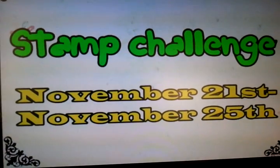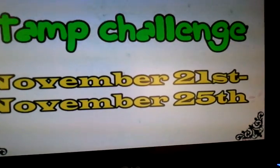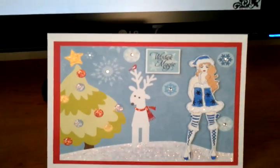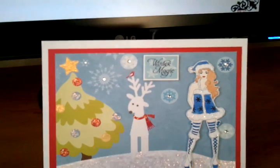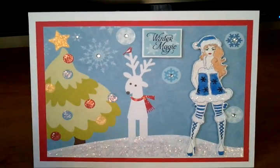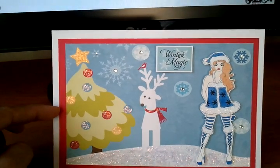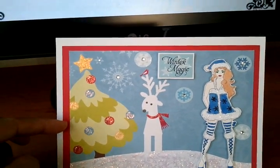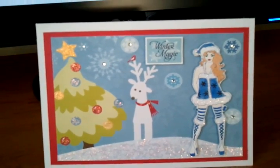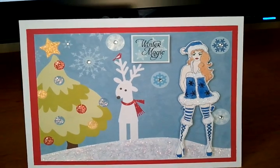This is my card that I made. I used one of her digital stamps — you can see I used it for the base. I used a white cardstock and this red cardstock and a paper design, and I put some stickles and rhinestones and colored her image.